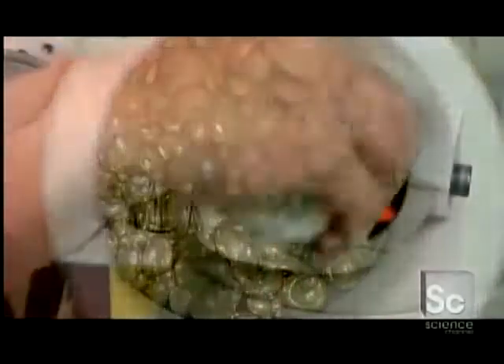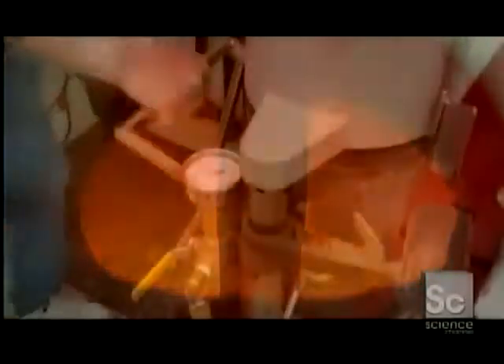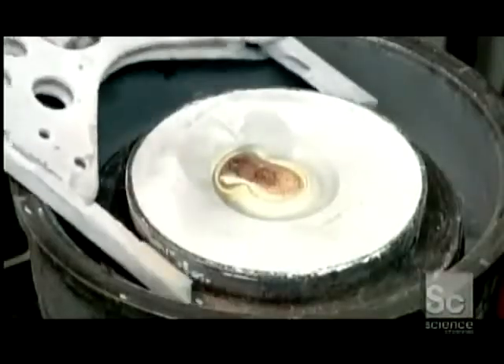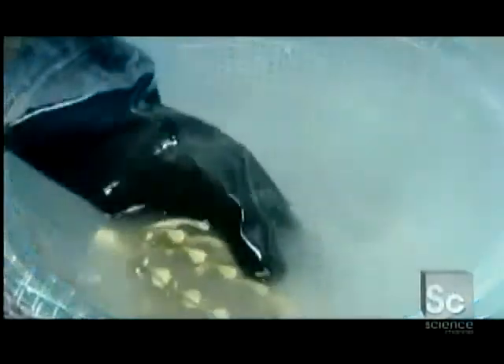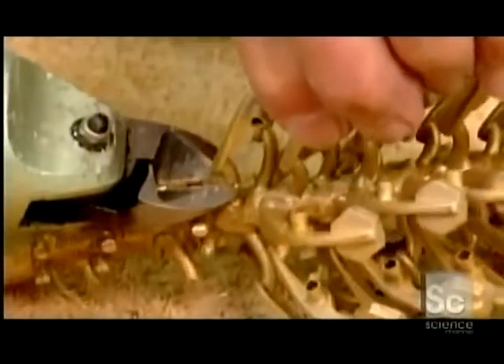They transfer the mold to a casting machine and load nickel silver into a miniature furnace. The metal melts and fills the entire cavity. To cool and solidify the casting, they submerge the mold in lukewarm water. The metal contracts as its temperature drops, loosening from the mold. They extract the tree and remove the keys.